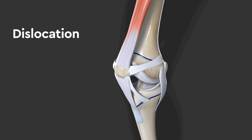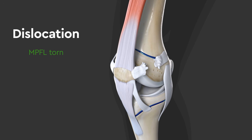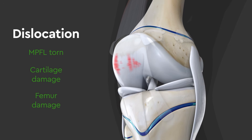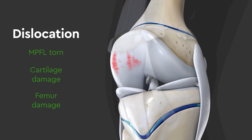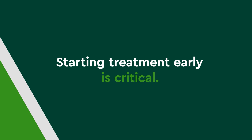A full dislocation is most often caused by blunt force to the knee, tearing the MPFL. Often, the cartilage of the femur and patella is damaged, with fragments of cartilage knocked loose into the knee joint. If left untreated, patellar instability can cause further damage over time, so starting treatment early is critical.